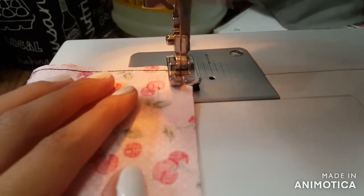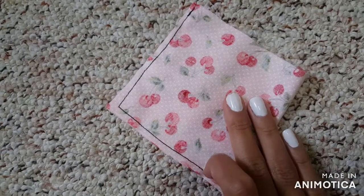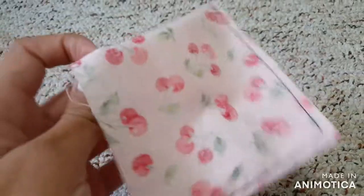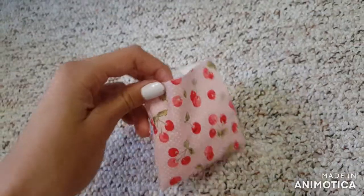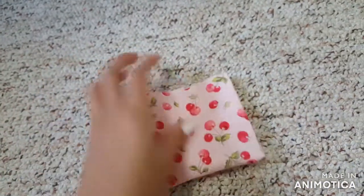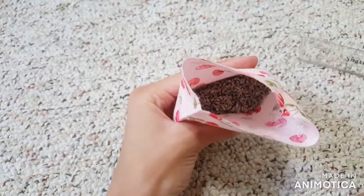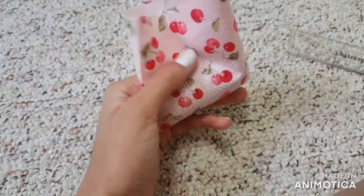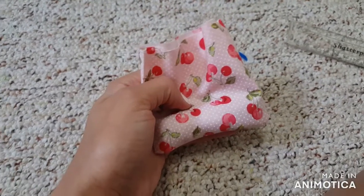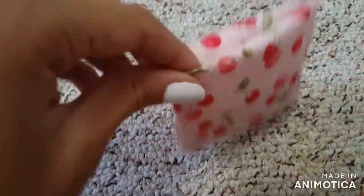I used black thread so it shows up on camera, but I recommend using thread that blends in with the fabric. Now you have a little pocket — flip it inside out. You'll want to fill your pocket about a quarter of the way full with lavender or any other fresh or dried flowers that smell very strongly. I added about three large pinches of lavender, so it's about one third of the way full.